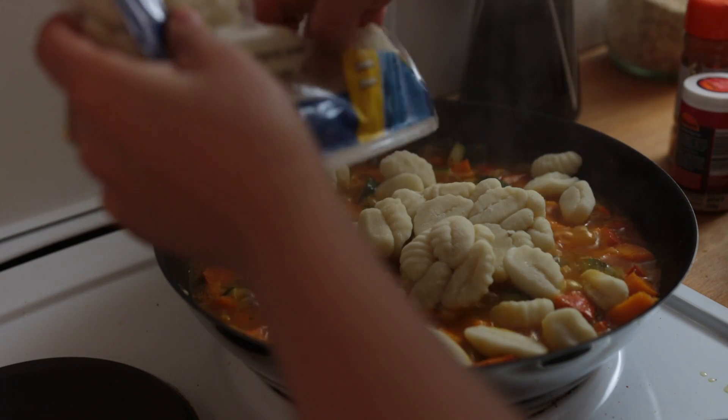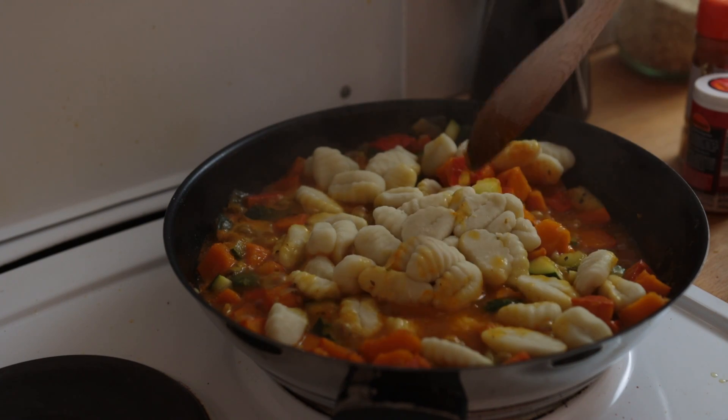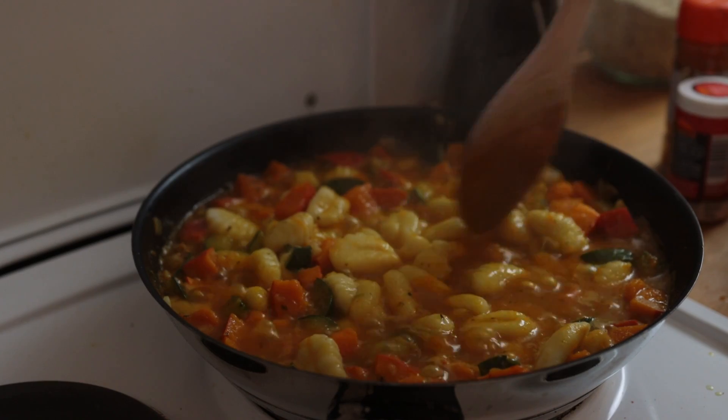I used to think vegan gnocchi were impossible to find, but actually so many stores have accidentally vegan ones — Lidl, Aldi for example. When adding the gnocchi, they might want to stick together, so just try to break them apart a little bit.